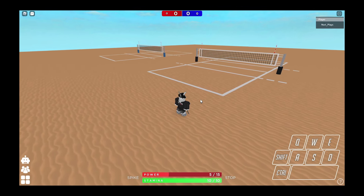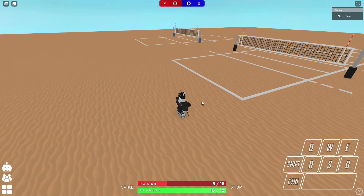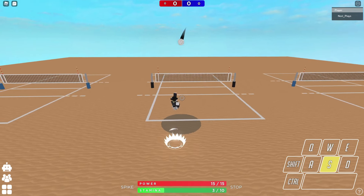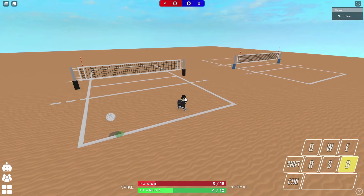It's a pretty simple serve compared to others, like the merry sookie serve — apparently that's what it's called now — where you double set it. I don't remember anyone calling it that before, but hey, it's the merry sookie serve apparently.